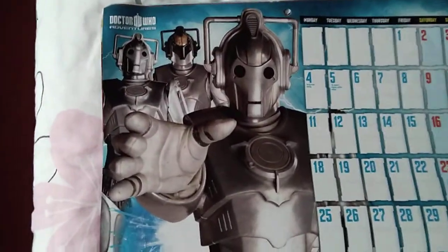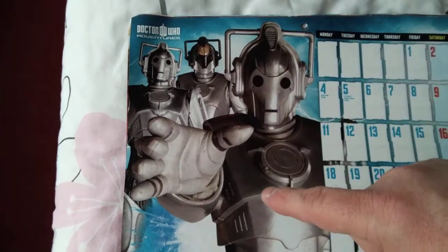This one is looking at it — it's Matt Smith's one. Of course we've got these three here.